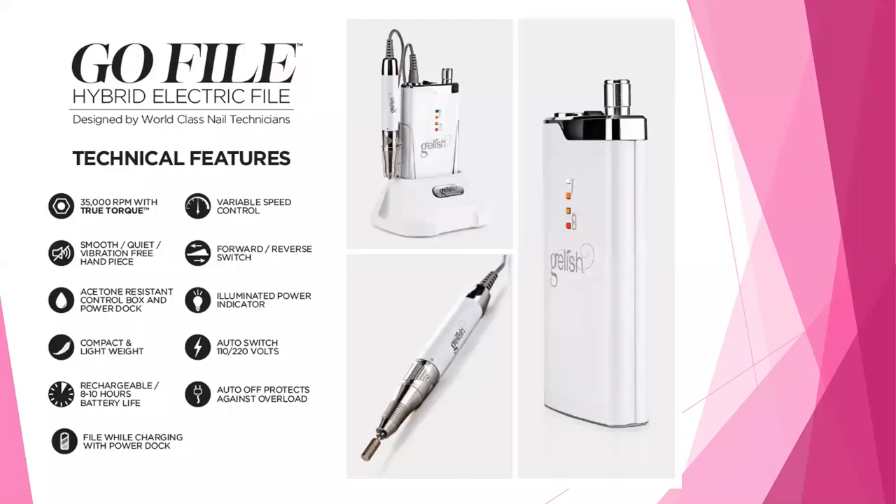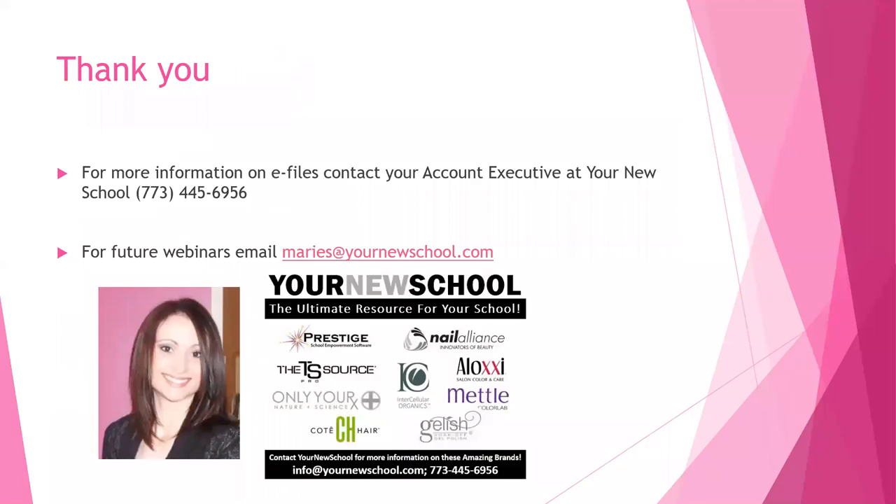I am going to show you both e-files on camera. For more information on e-files, contact the account executives at Your New School. For future webinars, contact myself — there is my email information. I'm going to flip my camera on and we'll start using our e-files.